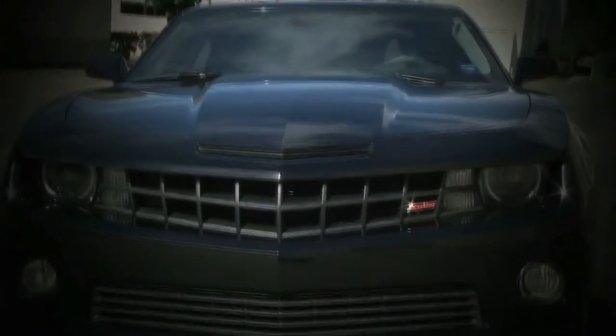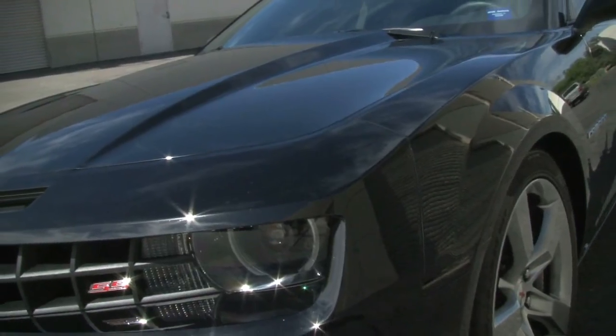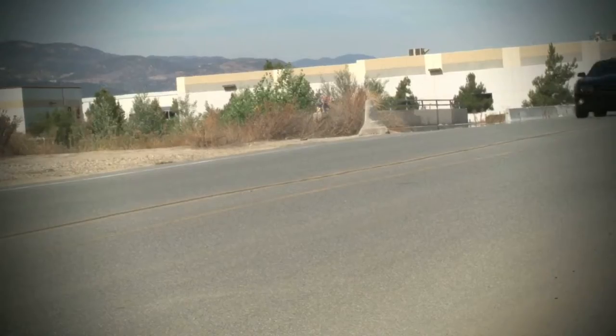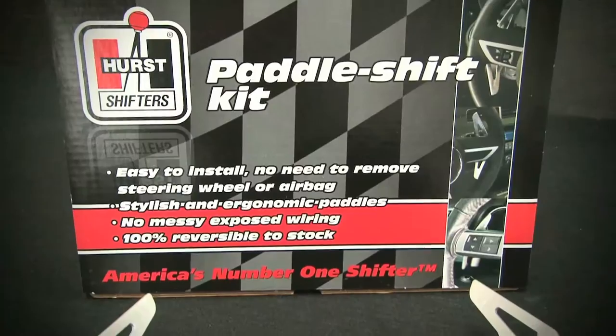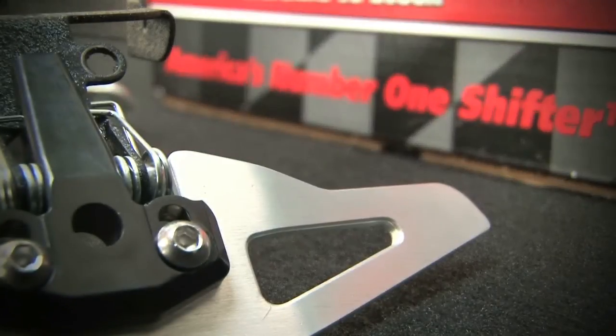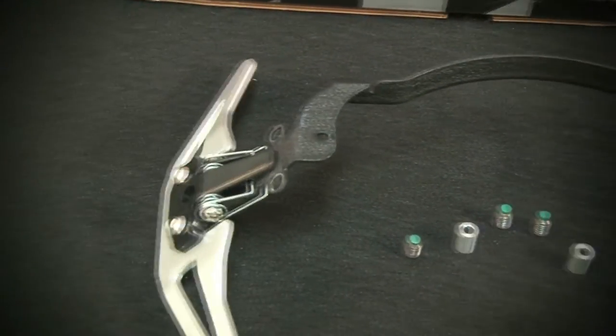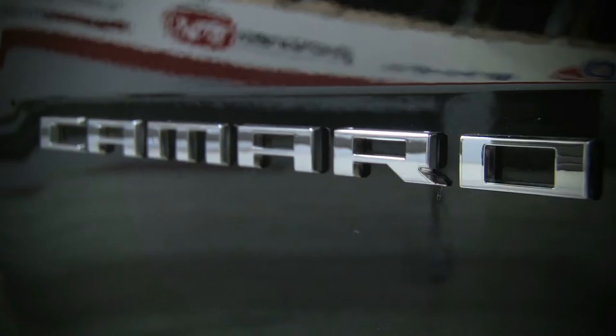An aggressive L99 power plant, 6.2-liter V8 engine with a staggering 400 horsepower. Today, we'll show you an overview installation on this — a 2010 and 2011 Chevy Camaro — with Hurst's latest offering, the Hurst Paddle Shifter Kit. Available for both the V6 and V8 automatic transmissions, Hurst's innovative Paddle Shifter Kit was custom-designed for the hot-selling 2010 and 2011 Chevy Camaro.